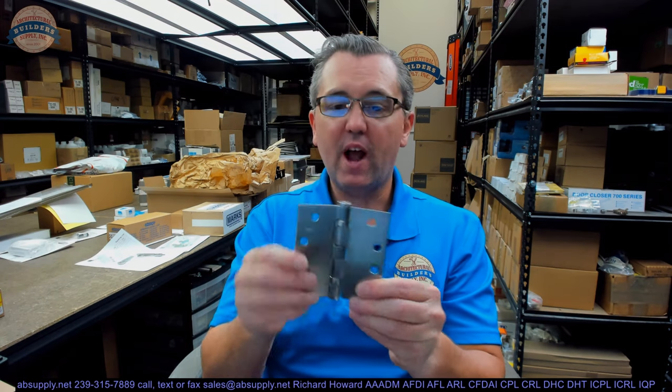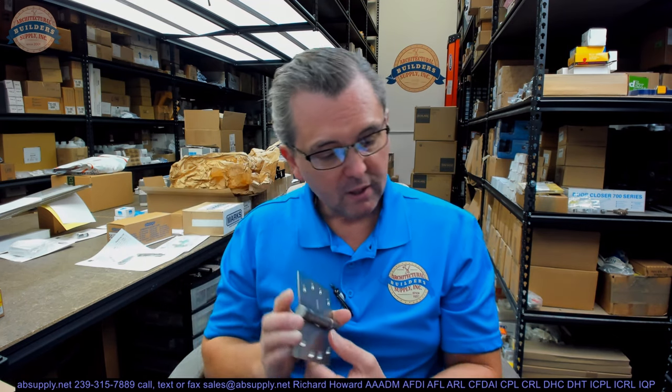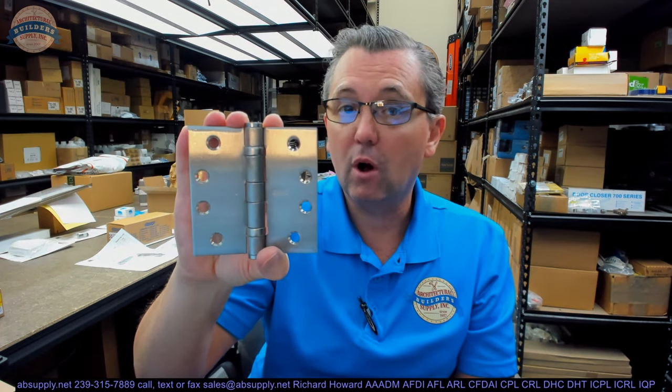So this is just a garden-variety hinge, probably going to be used for an inch-and-three-quarter thick door in an environment where humidity is going to be an issue. I don't know where this particular order is going, except that it's leaving the United States. The client is a purchaser on behalf of the military, so who knows where it'll end up — it could end up on a military vessel for all we know.